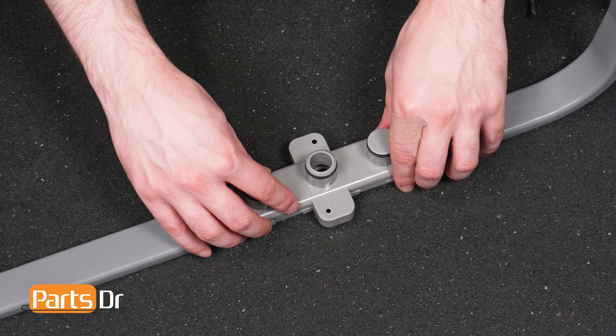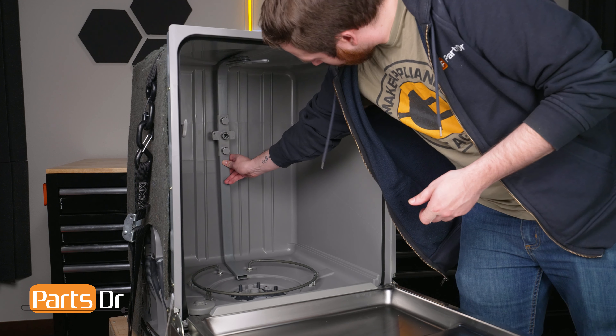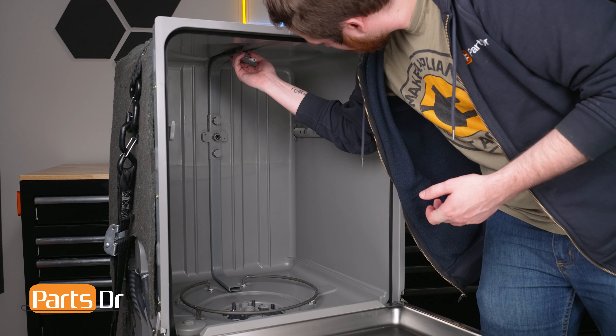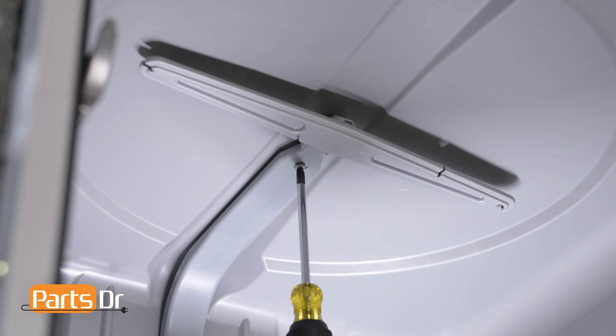Align the middle duct holder to the main duct and press into place. Then align the water duct to the dishwasher's tub and press into place. Next reinstall the screws on the top of the tub of the dishwasher and the two screws on the back of the tub.